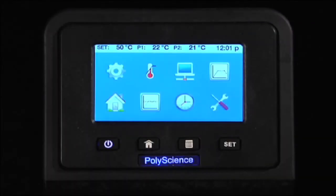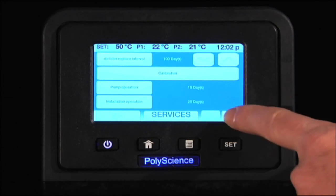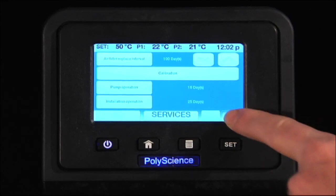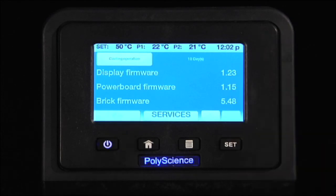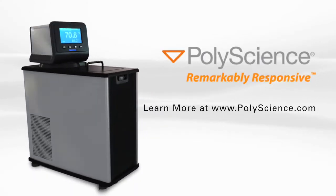The service menu allows you to set intervals for cleaning the air filter. It also allows you to set up calibration, which can be anything from 1 to 10 point calibration. It tells you the operation time of the pump, the unit, the refrigeration system, and shows you the firmware revision levels for all of the various firmware in the unit.